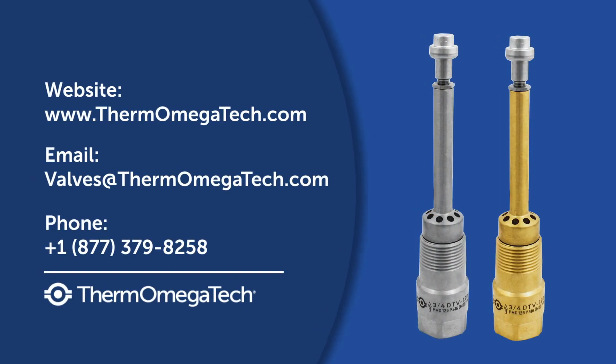To learn more about the DTV and our other plumbing products, visit our website or contact our team of friendly product experts.